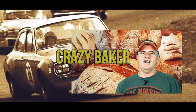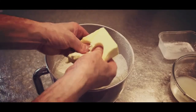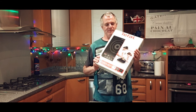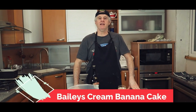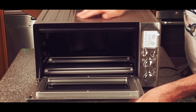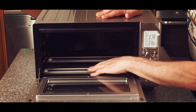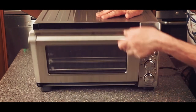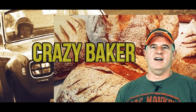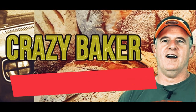This is the Crazy Baker channel - baking, lifestyle, recipes, reviews. I am the Crazy Baker. Please subscribe and please share. Laters.